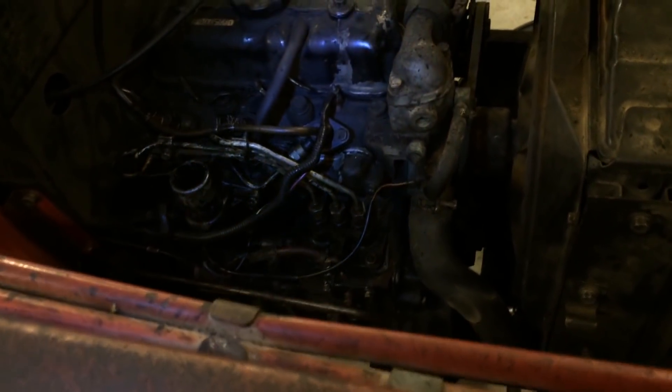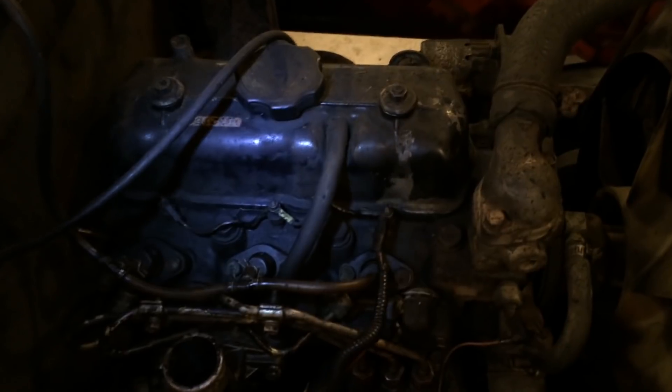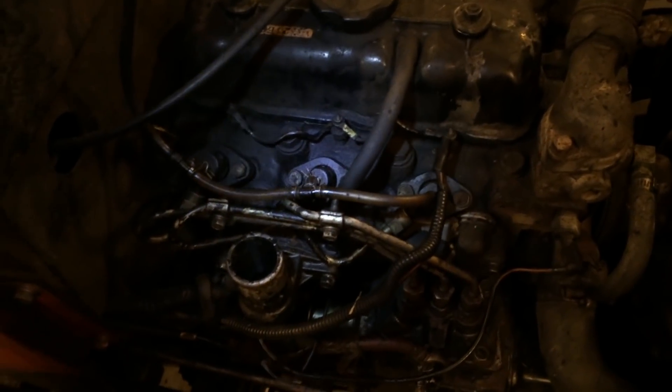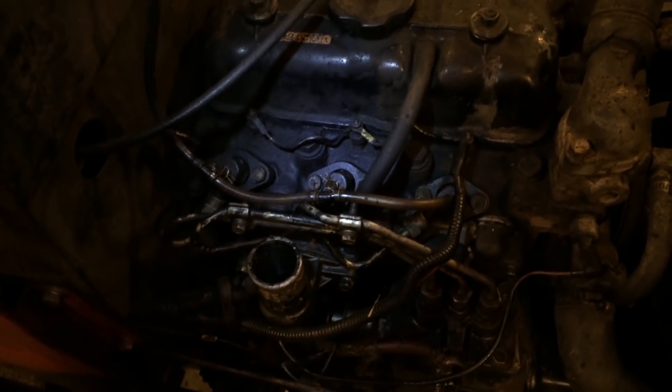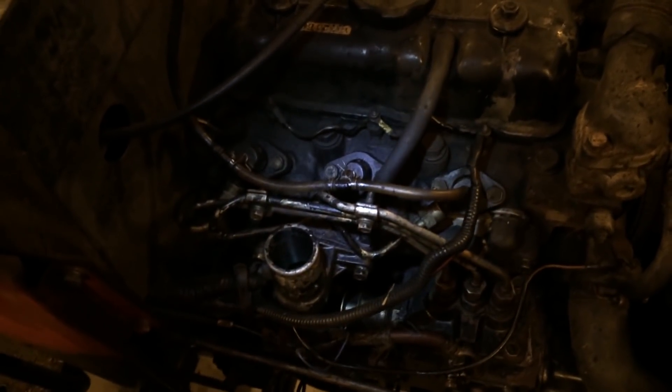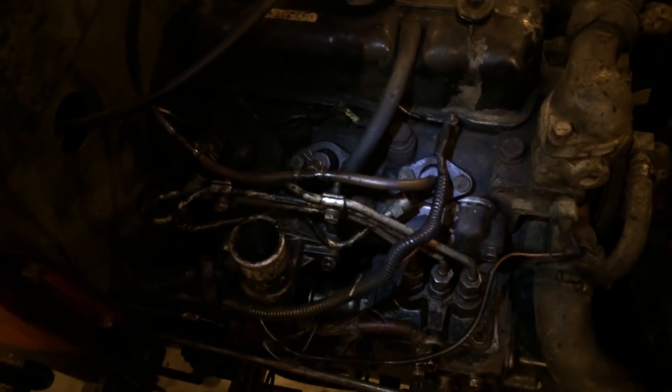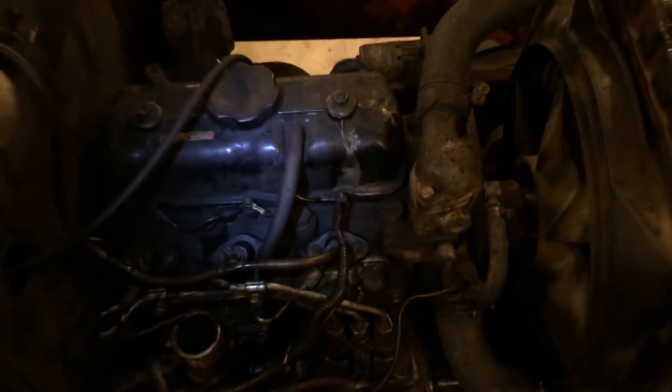We're going to inspect it. We're going to pull the valve cover off first, then pull the injectors out — or I might leave them in there and just disconnect a few things. Hopefully that head comes off reasonably easy, and I'll update you when I get into this thing more.